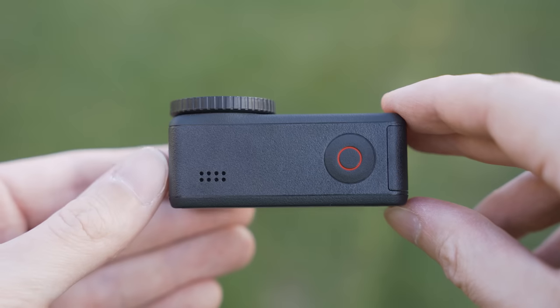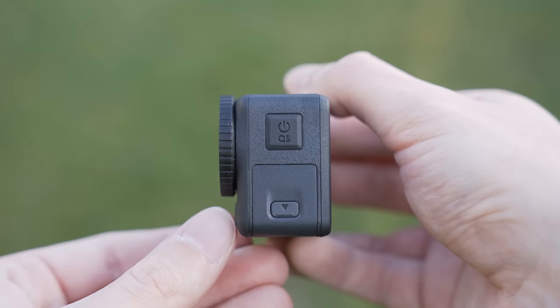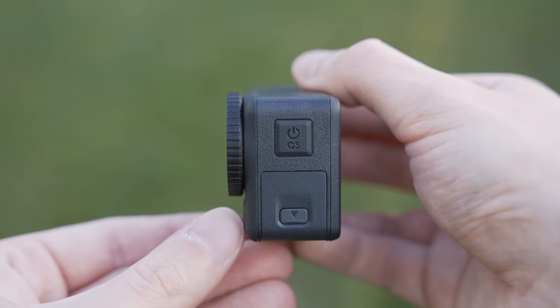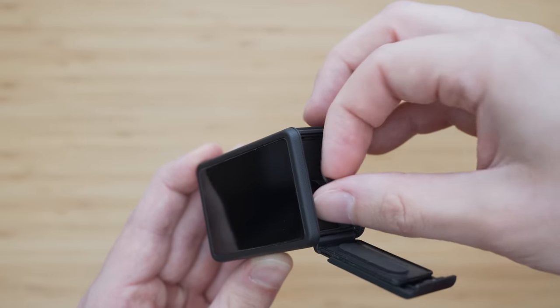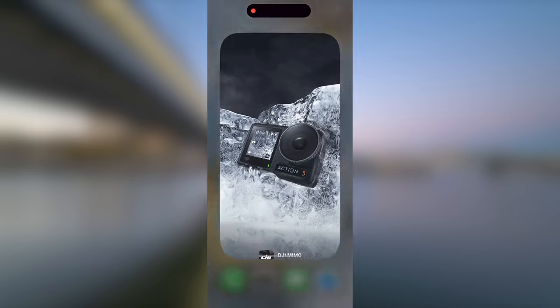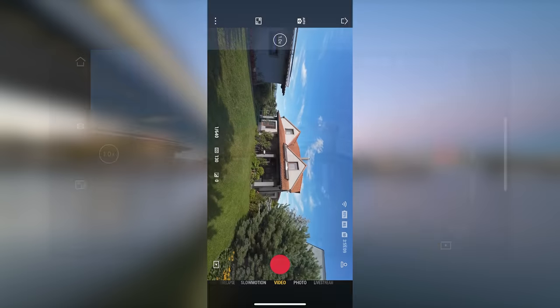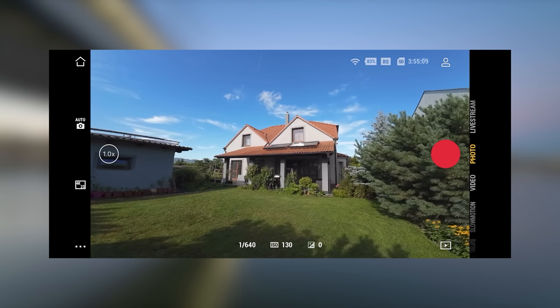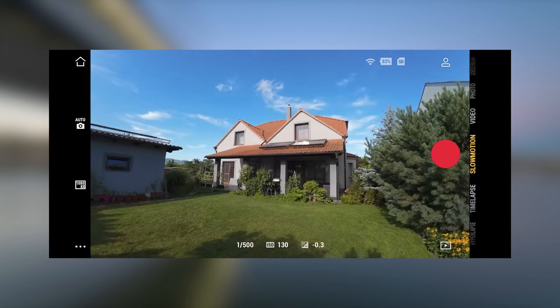The physical controls follow the same philosophy — all control elements are easy to access, including the doors that are relatively easy to open and close despite the water resistance. The Osmo Action 4 uses the good old Mimo app, much like other DJI handheld devices, and I think it is still one of the best action camera apps with a very clean interface and everything easy to find.